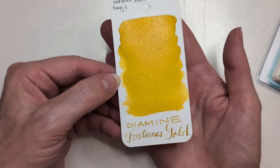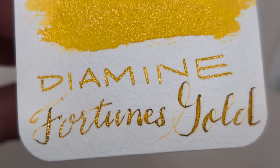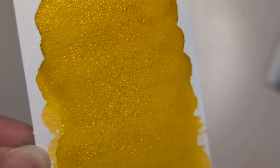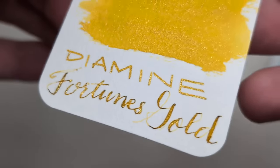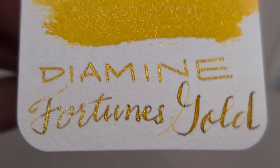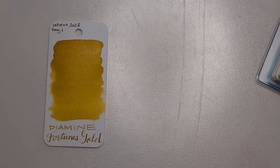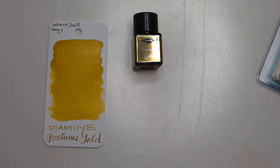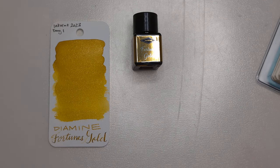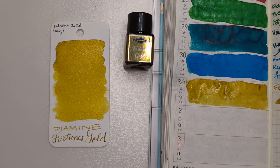That would be nice for cards. I guess it's nice for them to give it to you at the start of the box, so that if you want to, you can write cards with it. Here we are, Day One of Inkvent. I don't know if this is coming across, but to my eyes this is a mustardy yellow — not straight mustard, not like French's mustard, but Dijon-y.